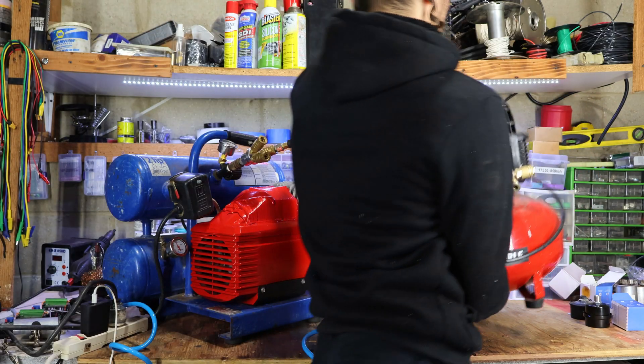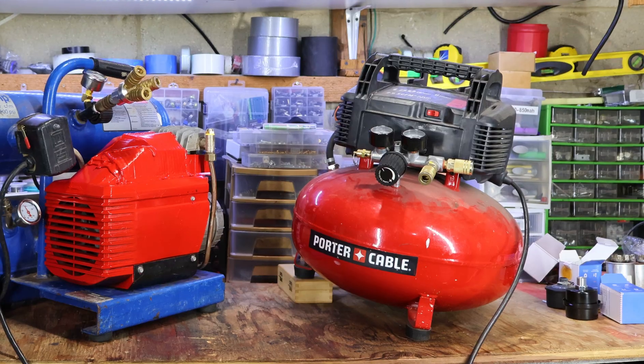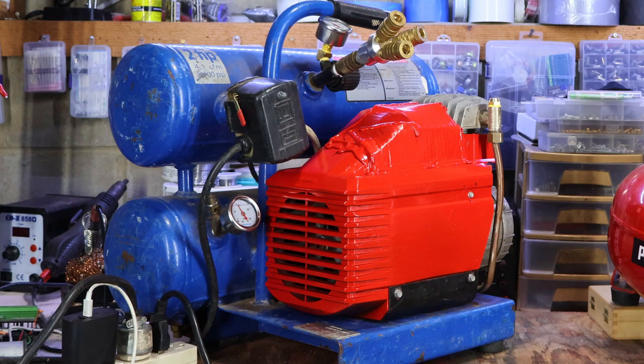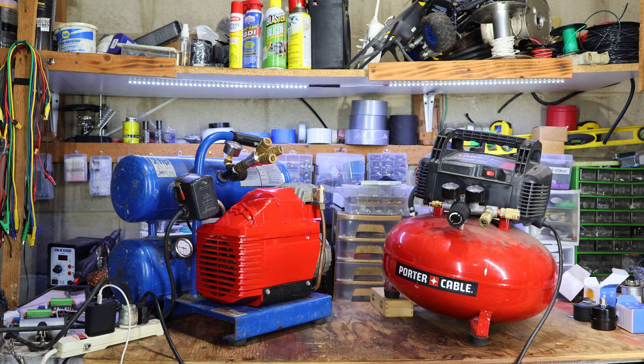If you've watched my previous video, you might have noticed that I already own an air compressor. So why do I need this one? Well, if you're familiar with oil-free pancake compressors, you might have noticed that they are noticeably louder than oiled compressors. Here is a comparison — oil-free compressor versus oiled compressor.